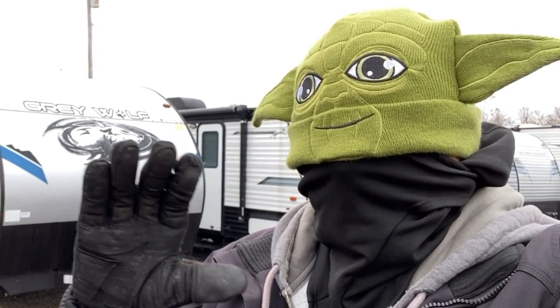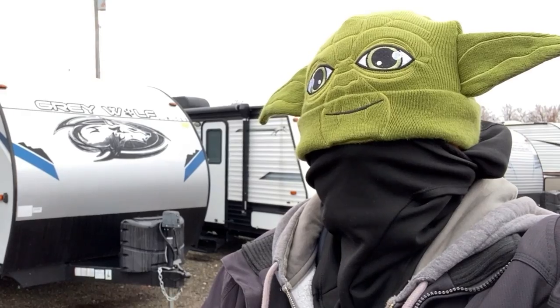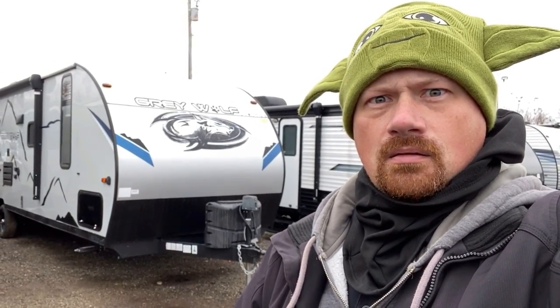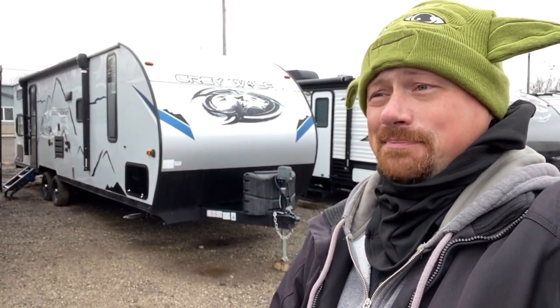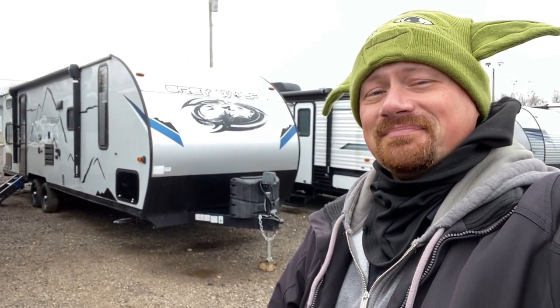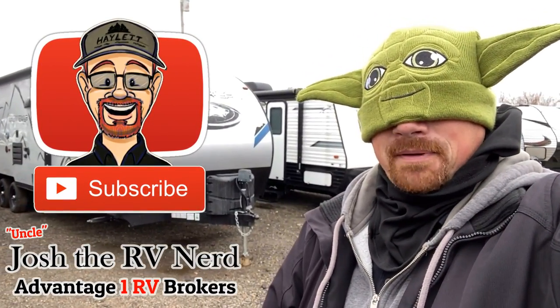Like this trailer, you will. Call us, you should. Go camping, you must. Thank you for tuning in. Take care, stay safe, have fun, and camp happy, everyone.